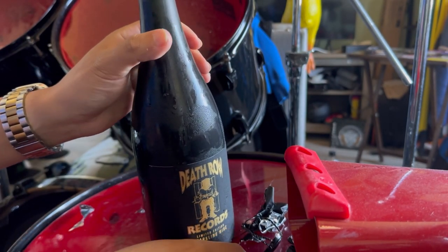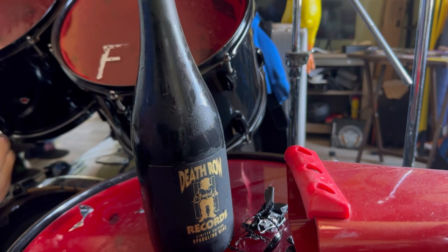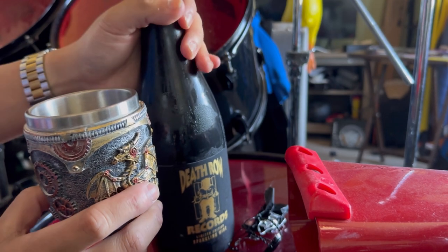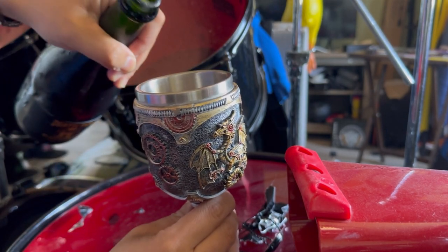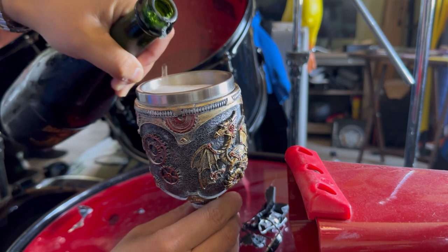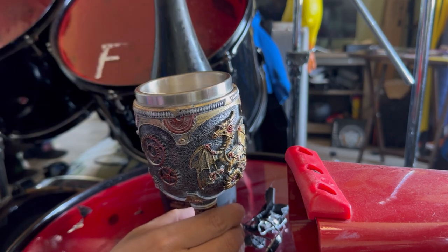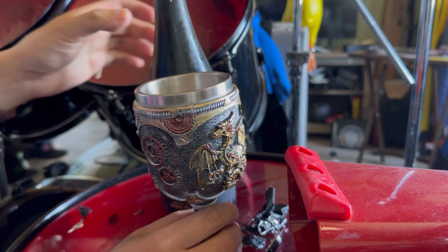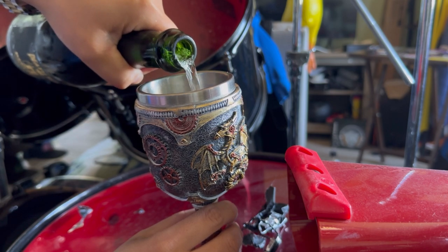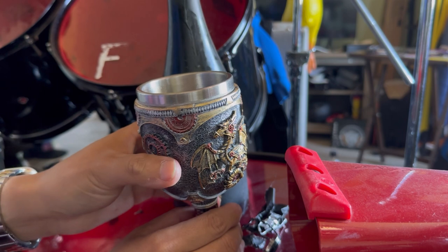Obviously, as the name implies, it's a sparkling wine, so there's going to be a little bit of crisp to it. I've got my drinking chalice right here, and we're going to pour some right now. Bear with me because I don't really know how to pour wine, but let's give it a little taste.